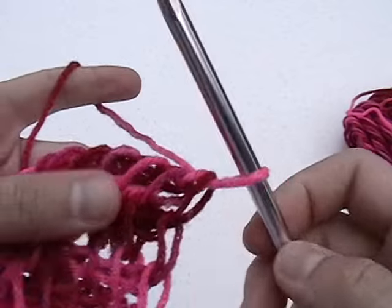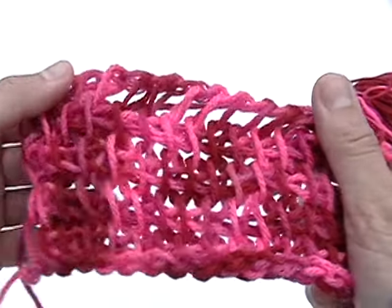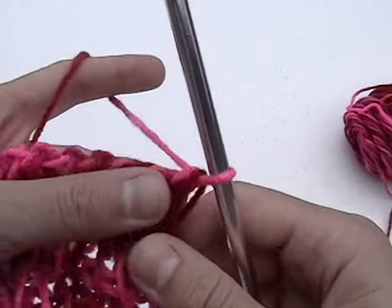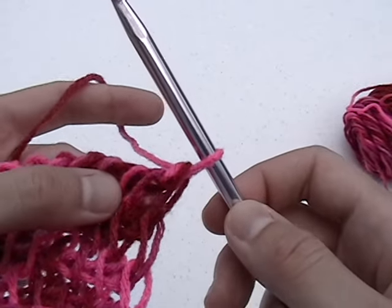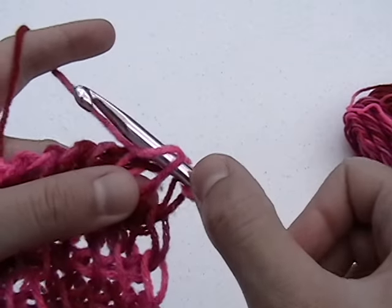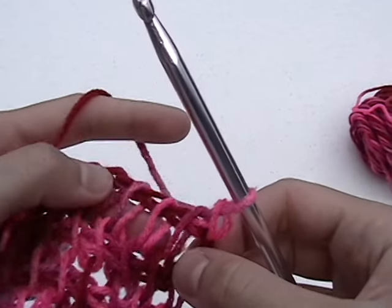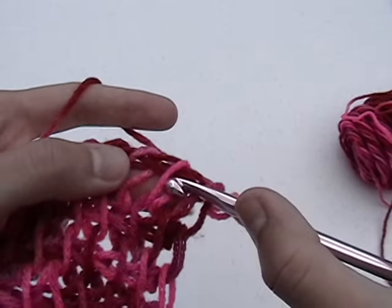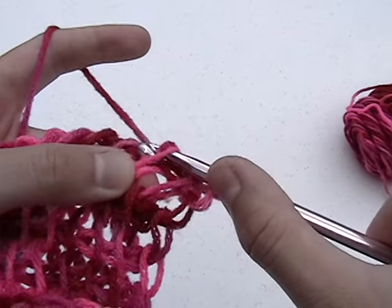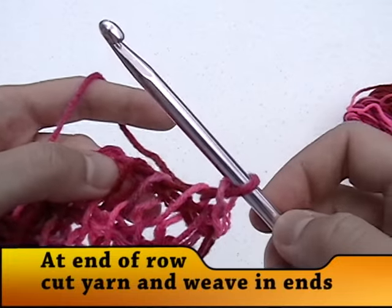When you've reached the last row, you might want to have a nice finished edge. We'll create this by doing a modified slip stitch. Put your hook under the bar created by the previous row, yarn over and pull through both the bar and the loop on the hook. Next, put your hook under the bar, yarn over, and pull through both the bar and the loop on the hook. Continue doing this until you have one loop remaining on the hook.